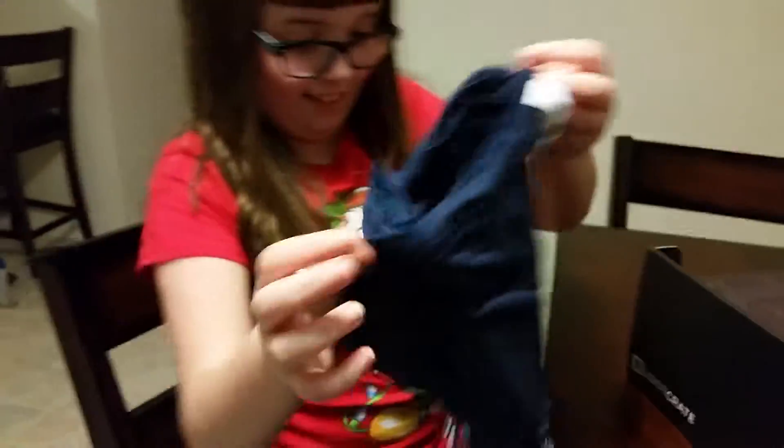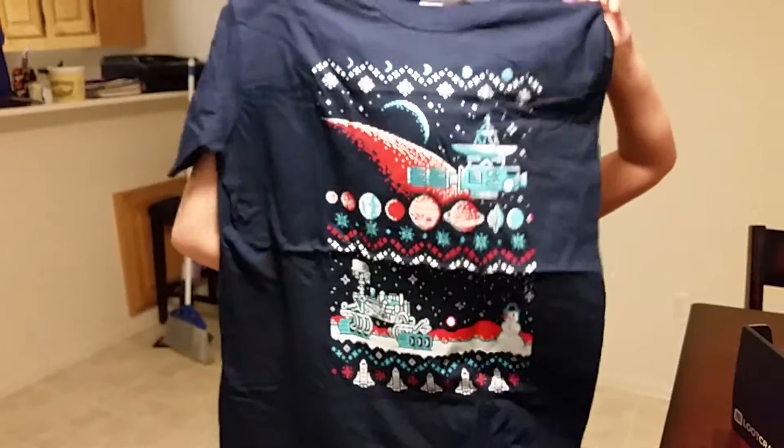Okay, what is that? A shirt for my dad. Let's see — that's kind of cool, that's a retro-esque type shirt.